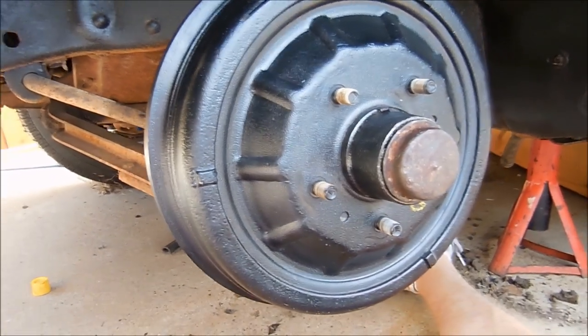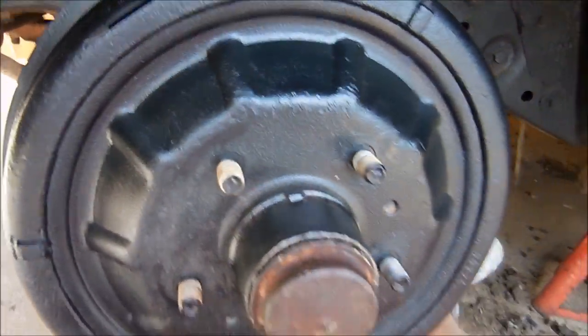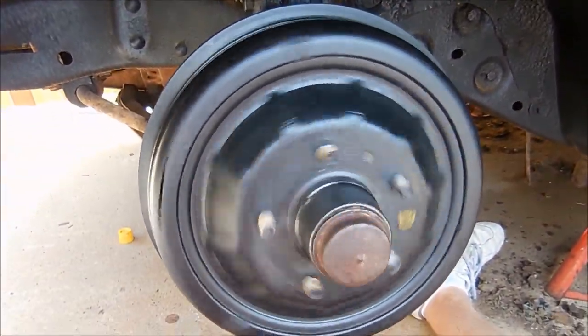Alright, bearings are greased up, the drum is on, and the shoes are adjusted. And there it is.